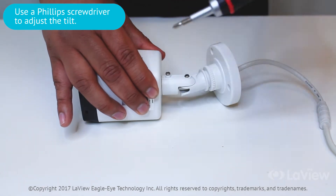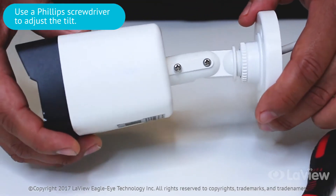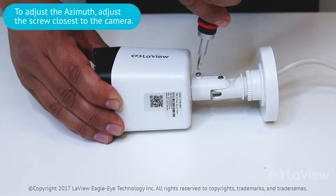Use a Phillips head screwdriver to adjust the tilt. To adjust the azimuth, adjust the screw closest to the camera.